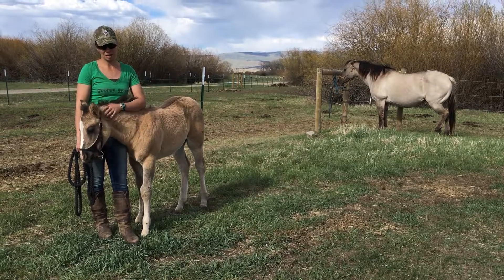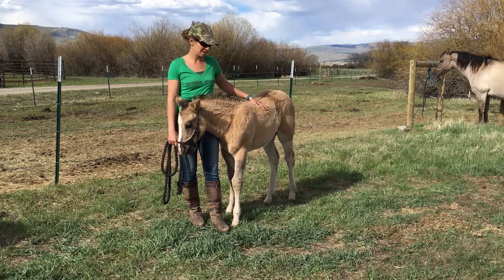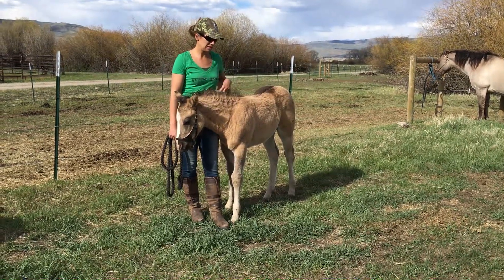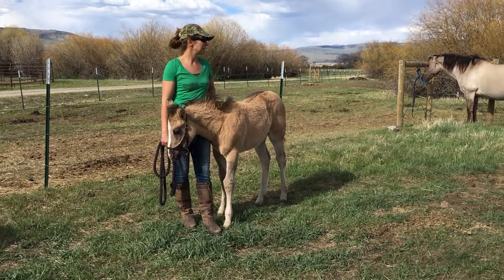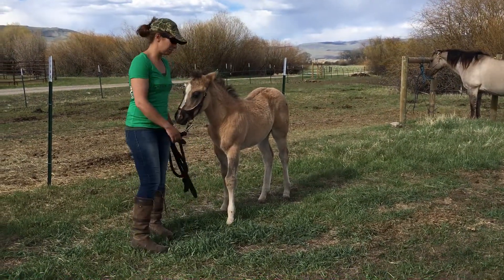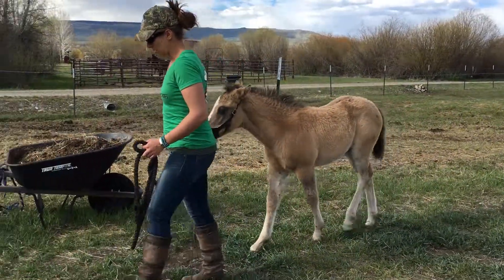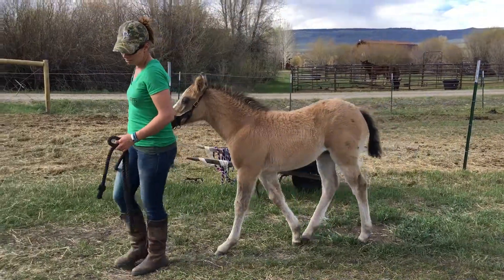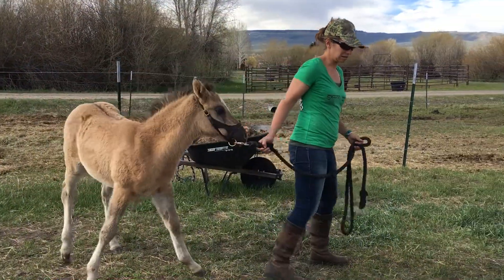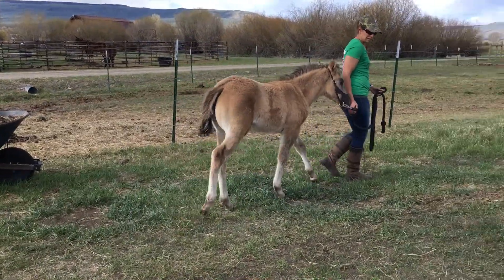She's been imprinted at birth, handled since birth, and just a lovely, sweet little foal, and she is for sale. So we're going to show you some early training. We did a video with Finn showing early halter training. She's at the point now that I'm not using the rope around her butt anymore — I'm just asking her to lead from her face. You always want to start out very soft, asking them to do anything, because then you're going to get a nice, soft animal. You can see she's leading nicely.